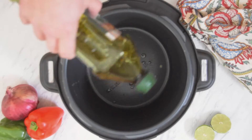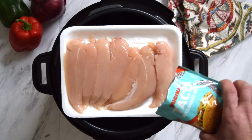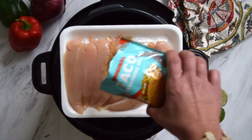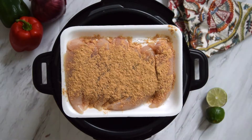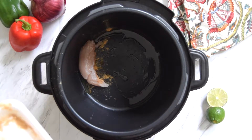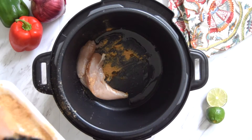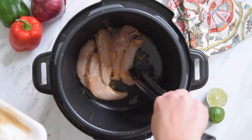First off, let's hit the brown sauté button and then add some olive oil into our inner pot and let that heat up. Next, we're gonna add about a half a packet to a packet of taco seasoning to a pound and a half of chicken tenderloins or chicken breasts. And then once that olive oil is heated up, let's put our chicken into the inner pot. We're gonna sauté that a little bit, get it brown on both sides.